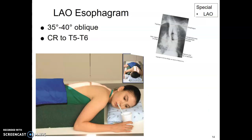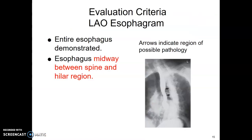The LAO you won't see either, but if a patient can't get into an RAO, the only difference with the LAO is that the esophagus is now between the spine and the hilar region.